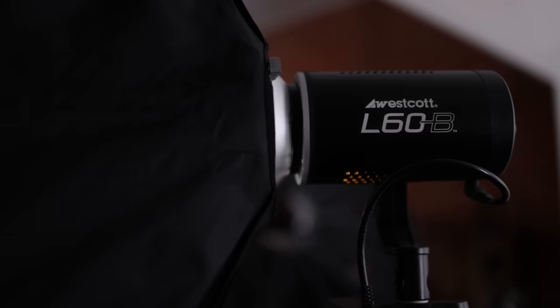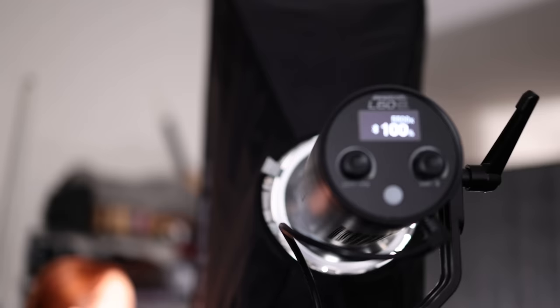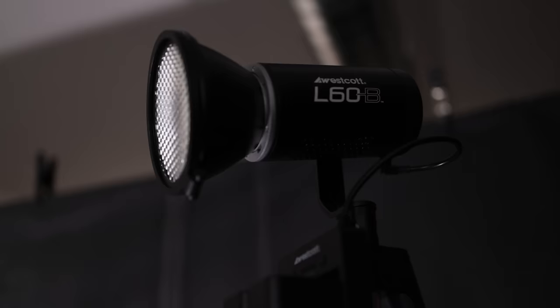The first thing I want to tell you about is the lighting setup. We're using the Westcott L60Bs with a three-light setup. I've got one light with a one-by-three strip box for the edge light, another L60B that is gridded, and a third light to light up the background. You could do it with one or two, but I think this is most visually pleasing.